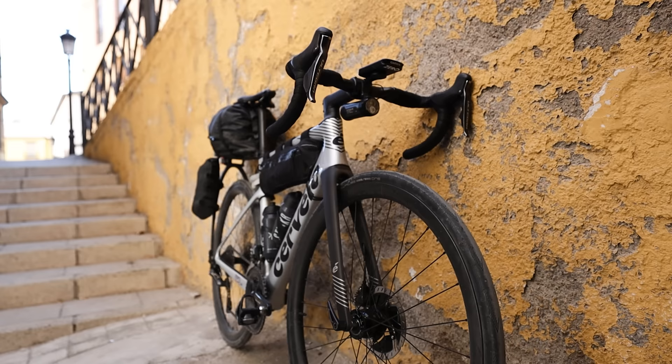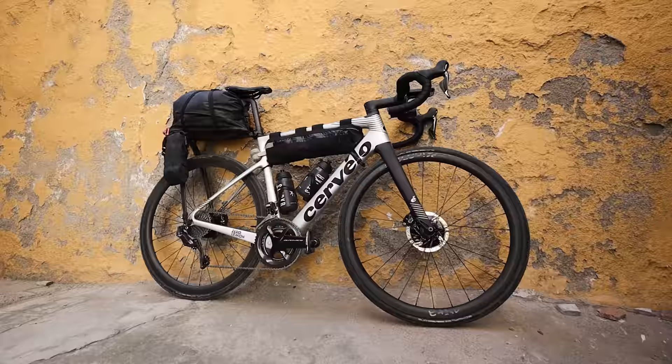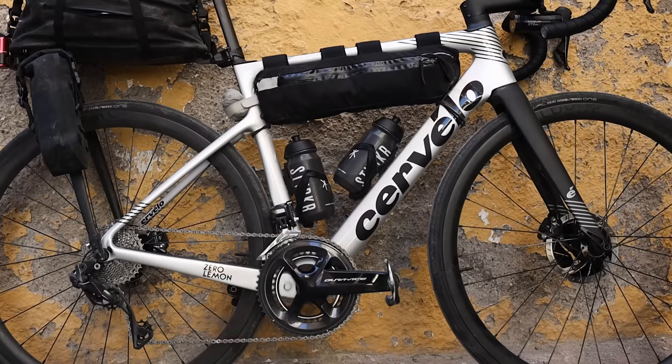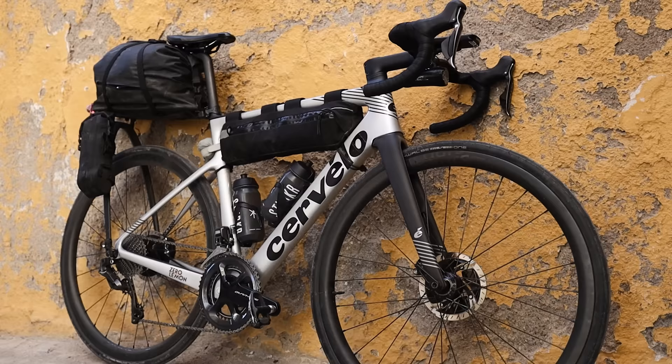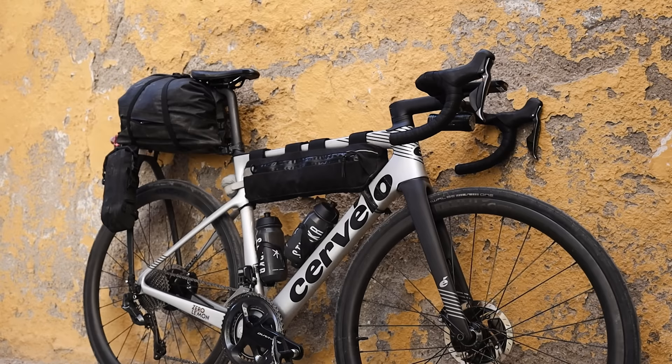I ride quite a long stem and quite narrow handlebars. The reason is I've got long limbs and a short torso, so for me it's more comfortable — that's how I've had my bikes fitted. I do have spacers underneath, but what Cervelo have done is an integrated spacer top cap thing which looks really neat and tidy, keeps it looking a bit aero, and it doesn't really look like you have spacers on it.